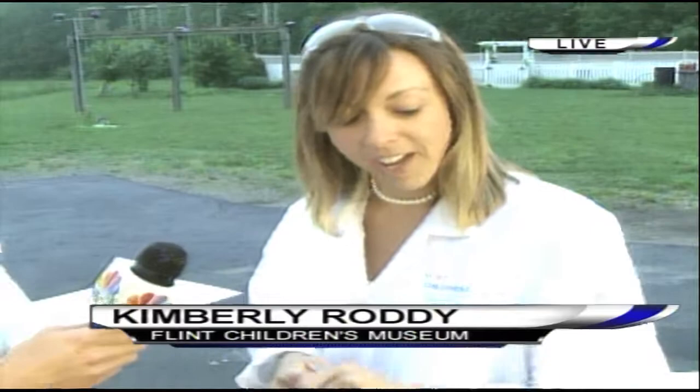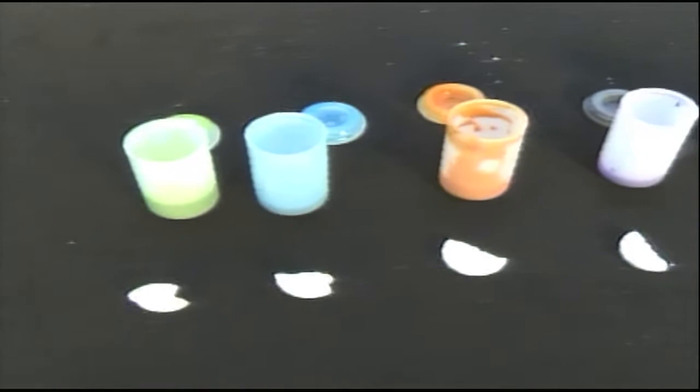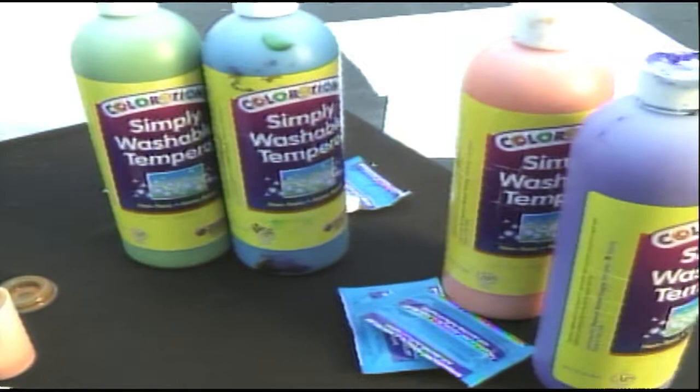Absolutely, it is a great summertime activity for the kids. Just take the paint, add a little water, add an Alka-Seltzer, put the top on, turn it upside down on your paper, and step back.